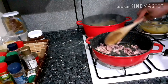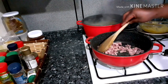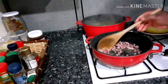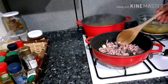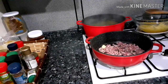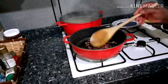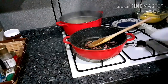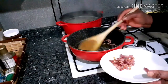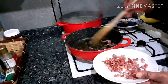Make sure you stir your pancetta or guanciale constantly so it doesn't get burnt. Stir it. The pancetta is fried enough — this is the exact color I wanted to obtain. I'll remove the garlic now, so let's take it out of the pan.